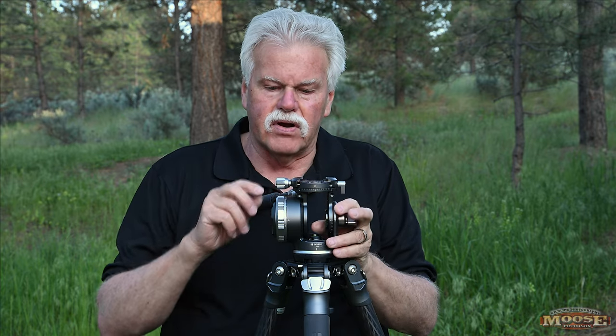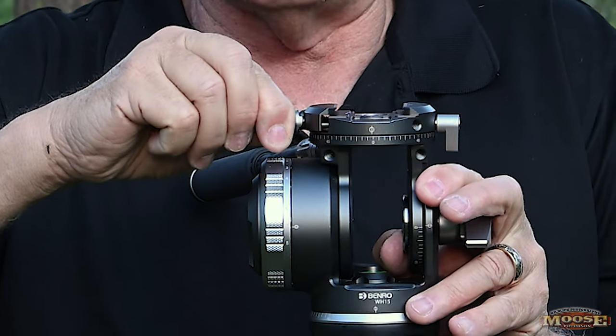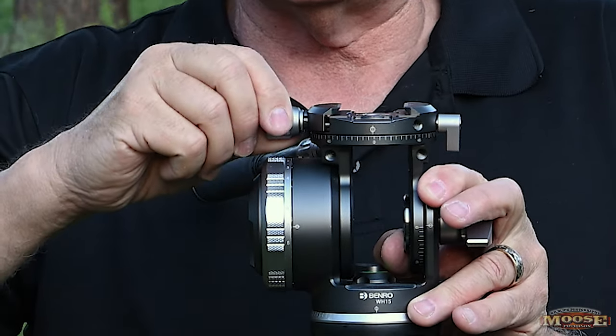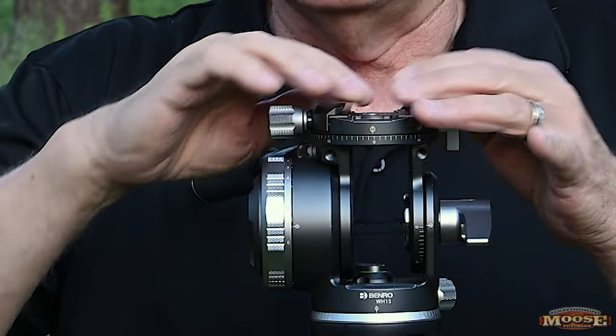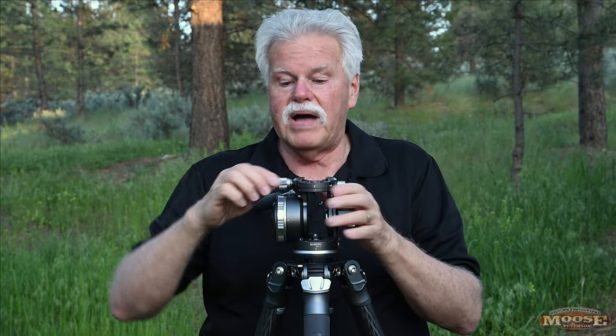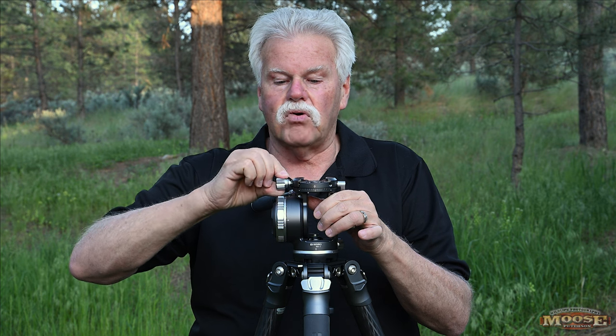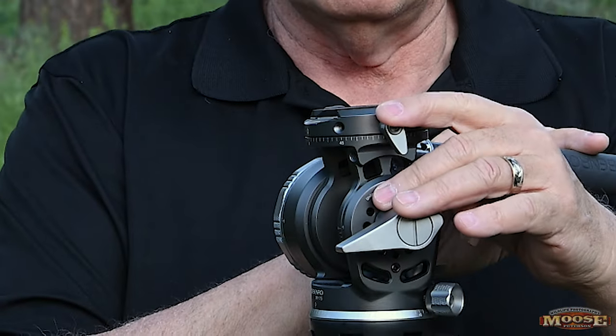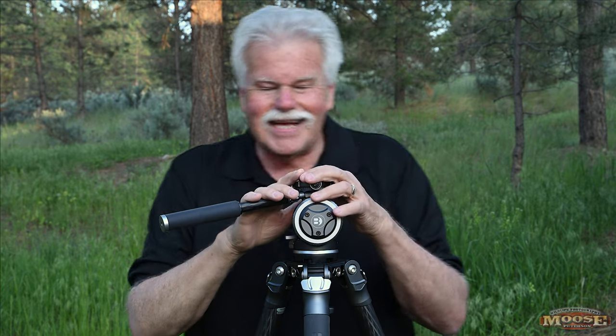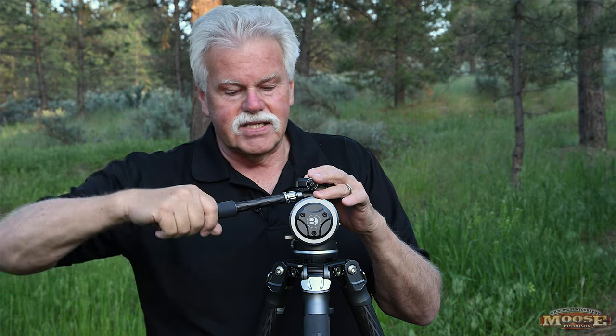You've got a standard Arca-Swiss clamp in there with a two-step pull on the safety knob — you lock it in place and it's locked. When you undo it, there's a safety lock so the plate won't pop out; it'll slide but not pop out. You have to pull out and turn it further to release it completely. There's also a knob that lets you rotate the clamp to any orientation you want on the head.